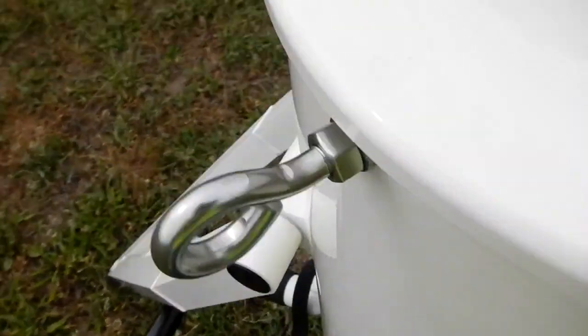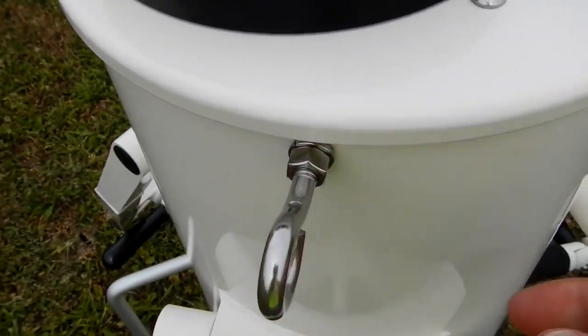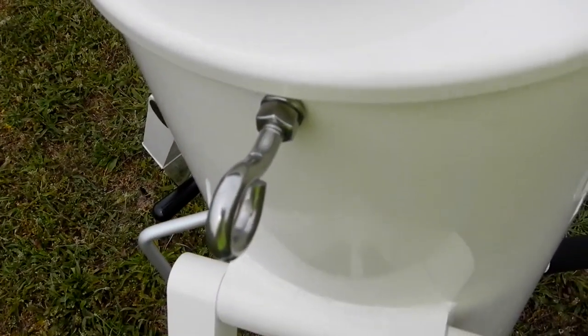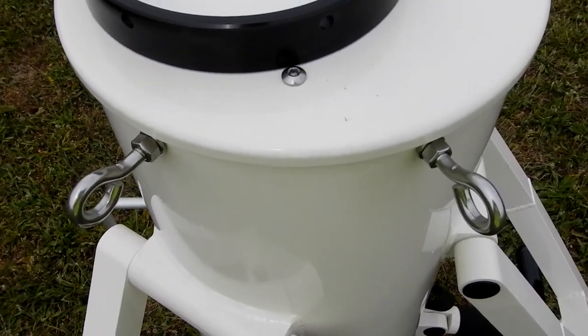Over here on the other side, you'll note that I have two i-hooks. This is the same kind that I used for the other thing where I cut it off. There's a reason for that — it aids me in putting on the telescope, and I'll show that later.